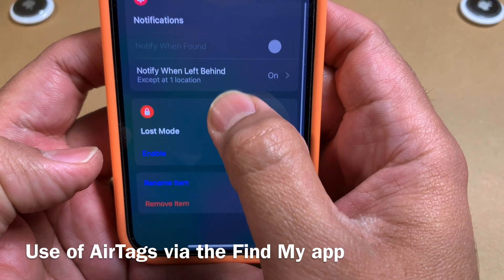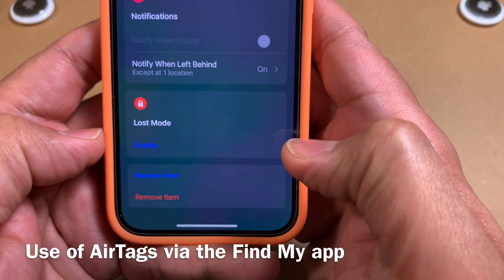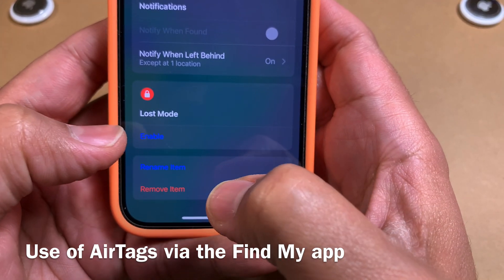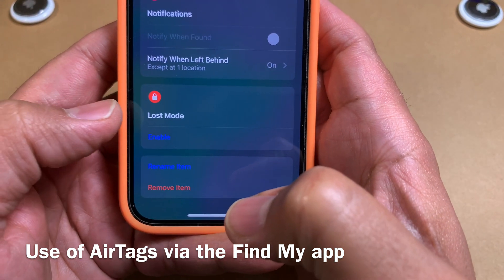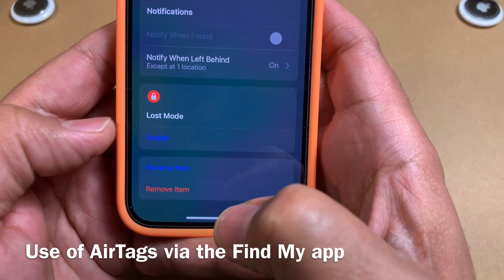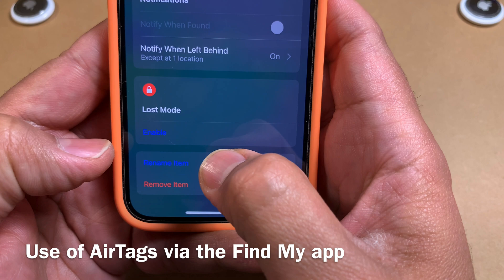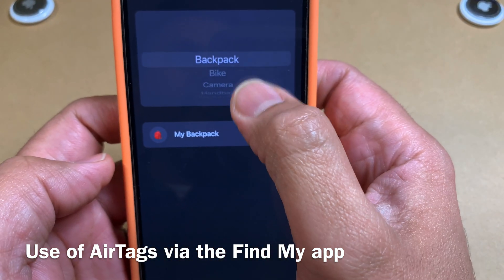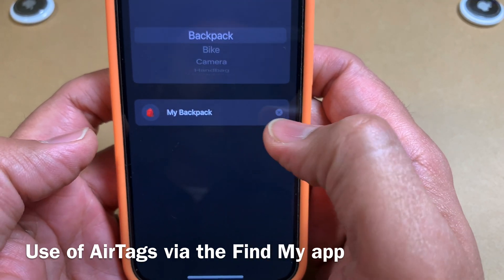It also has a Notifications feature to receive alerts, and a Lost Mode. If your backpack is misplaced, you can enable Lost Mode and the Apple network will try to locate it and send you notifications on its whereabouts. Finally, there's a Rename Item option — if you want to repurpose the same AirTag for something else, you can change its name and description from the provided list.